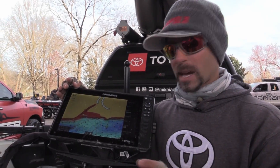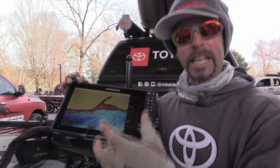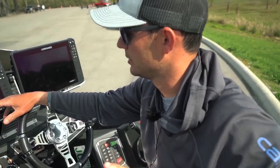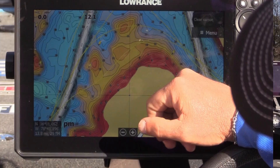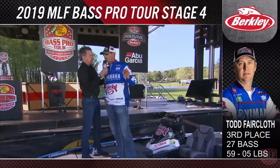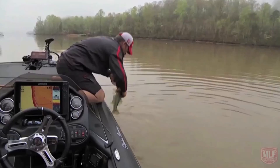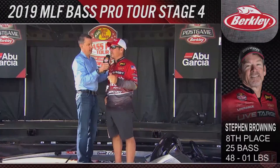I can't remember the last time mapping like this has helped me so much running a pattern. My C-Map chip really came into play for me this week. I would take the Lowrance C-Map, run in there, and about every one I stopped in I caught a four-pounder this afternoon. I'm able to color contour lines and that's the key to have continued success.